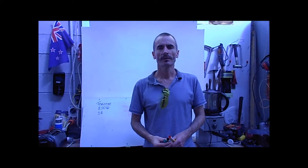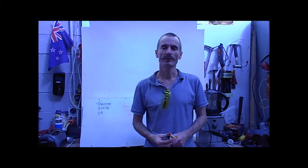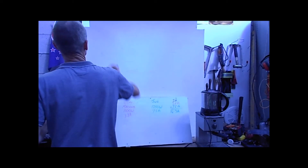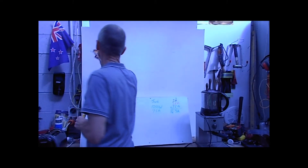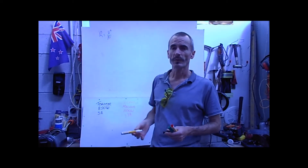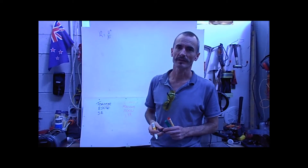To determine why the current went up by adding on each of the appliances, we need to look at what the overall resistance of the circuit is. We know in New Zealand we have a 230-volt supply. We can use the formula R equals V squared over P. We're going to work out what the resistance is of each component. V squared is New Zealand's standard 230 volts, and P is the power of each of the appliances.